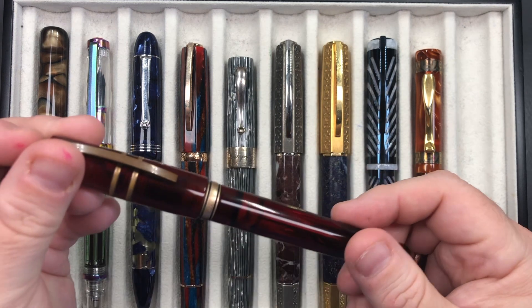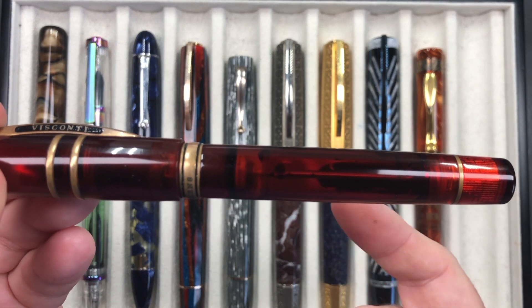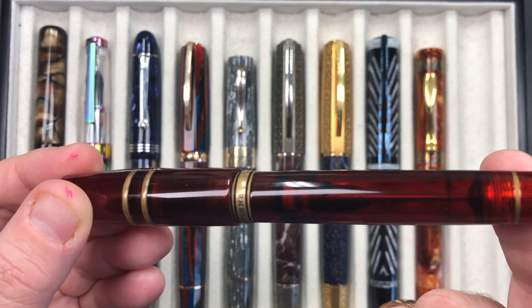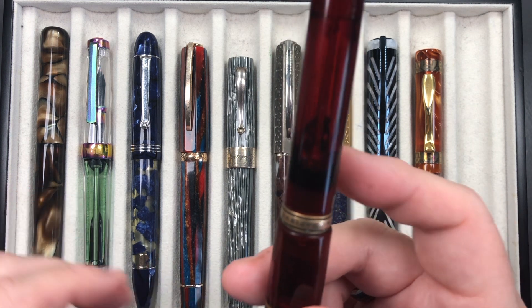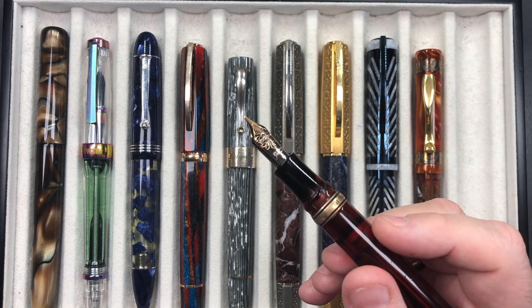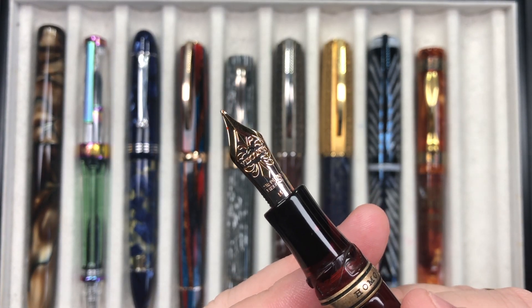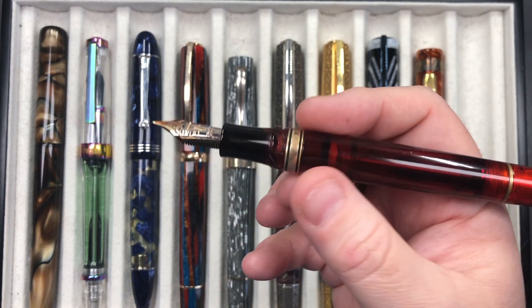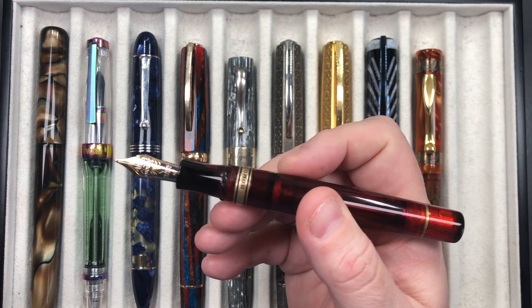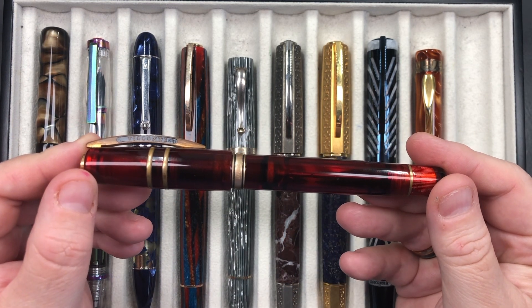The last pen inked up is the Visconti Homo Sapiens Caput Mundi. There's just a little drizzle of ink left in the body — similar to the Twisbi. This is a beautiful pen I like writing with a lot. It has a 23 karat palladium medium nib with the hook safe lock mechanism. It's a power vac double reservoir — ticks all the boxes for me. That's another good pen to have inked up this week.